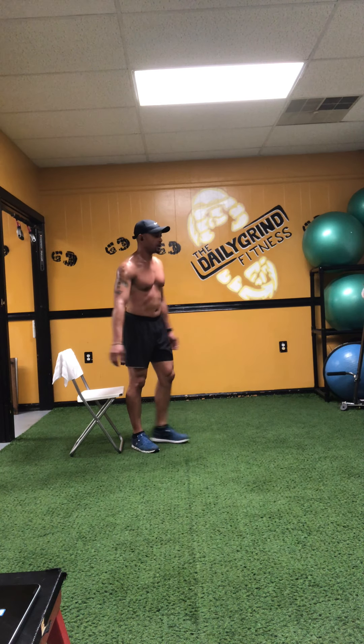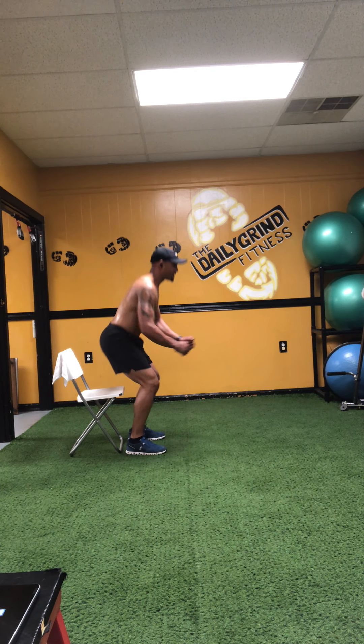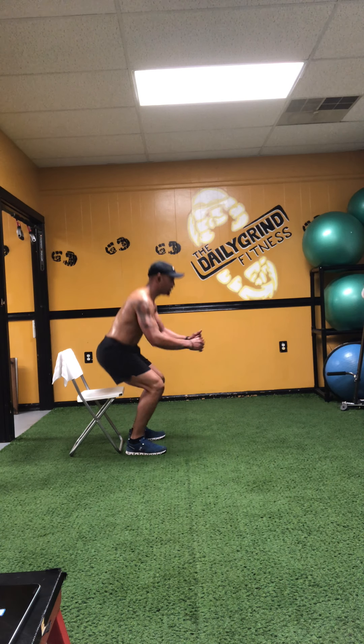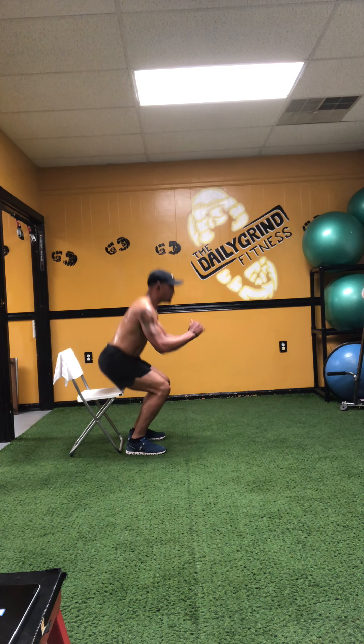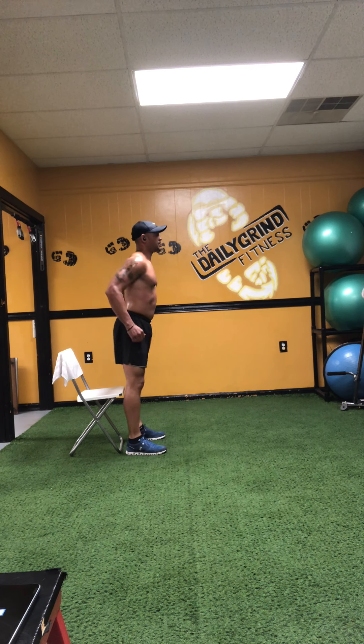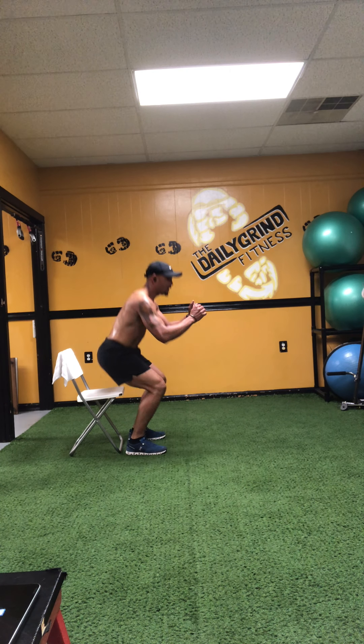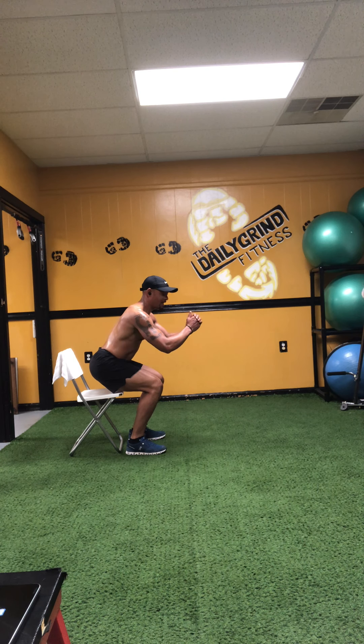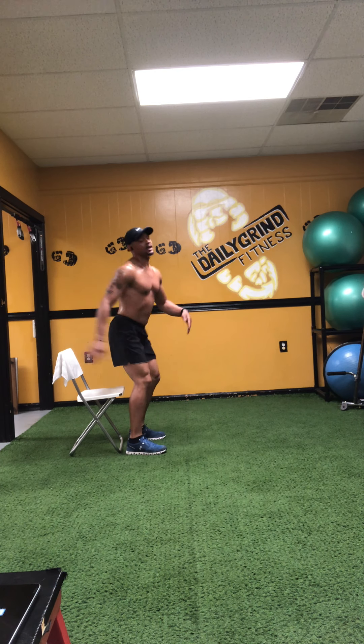Turn around — don't switch legs yet. On the down count, you're going to tap your butt on the chair and then come right back up. Perform 9 reps, then on rep 10, go halfway down and hold — hover over that chair. Like it's the nastiest outhouse toilet but you've got to go and you dare not touch. Hold and count down from ten to one. Stand up.